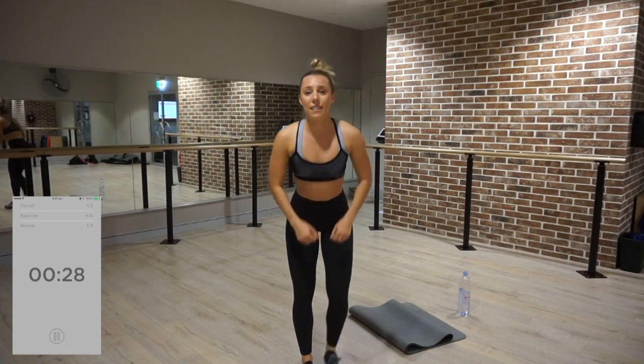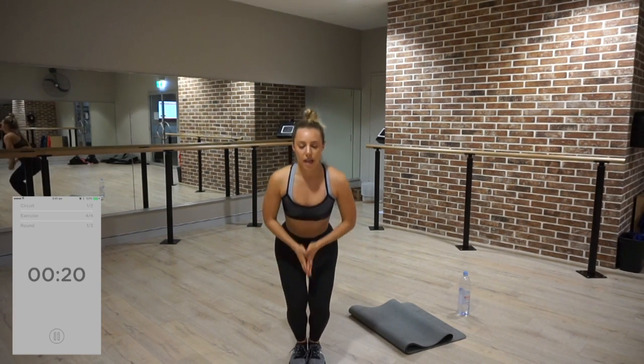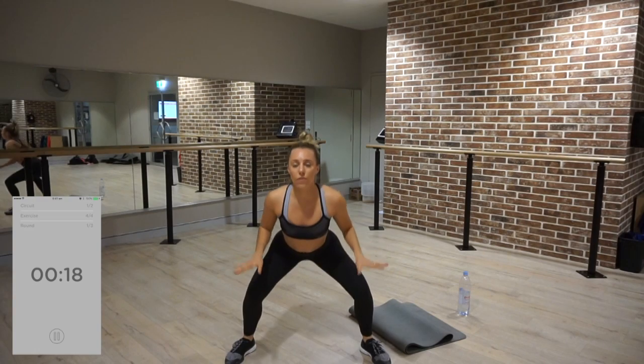Time to get that booty and legs burning — in and out pulses. Stay low. They're not a jump, it's just a nice soft landing.